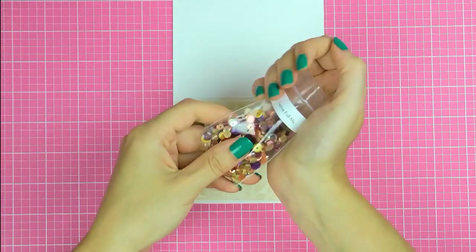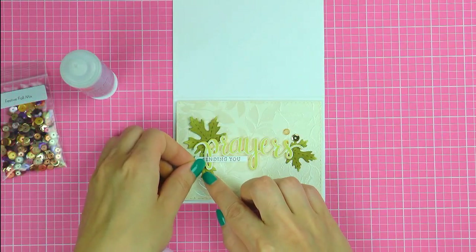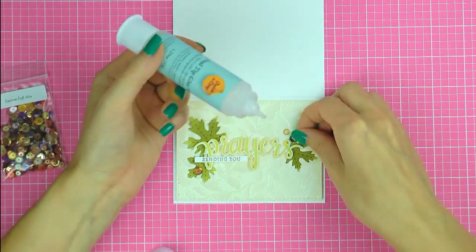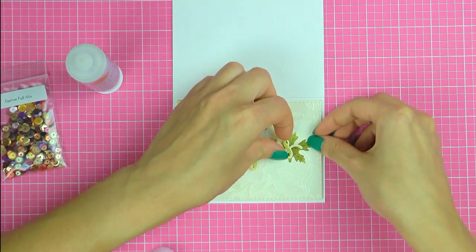Lastly I'm using a fall sequin mix from Neat and Tangled and adding three little sequins to dress up this card. I'm using a dual tip glue pen from Scrapbook Adhesives to adhere those, and I'm trying to add glue over non-embossed sections to make sure they stick nicely.